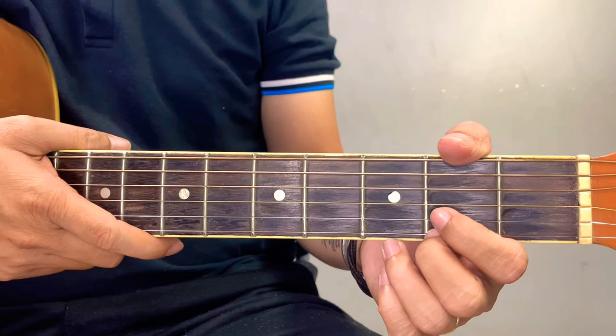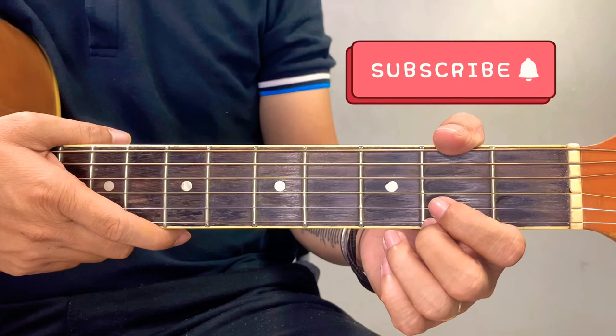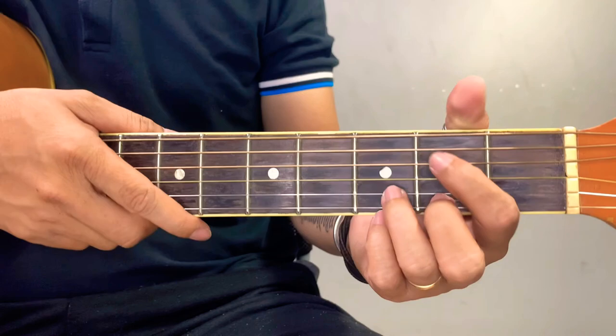Hey guys, welcome back to Chord Hub, and today I am going to teach you the chords of the song Spectre Mills. Before anything else, if you haven't already subscribed to my channel, please click the subscribe button and notification bell below, because every day I am going to upload a new tutorial. For this tutorial, I am going to simplify all the bar chords and later on teach you the strumming pattern of this song.